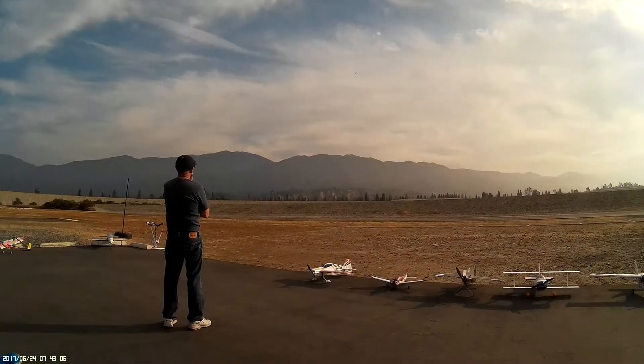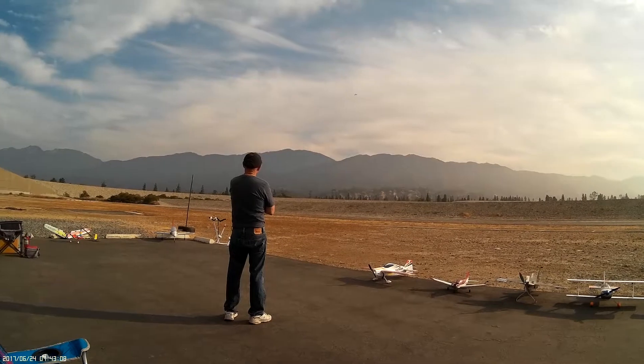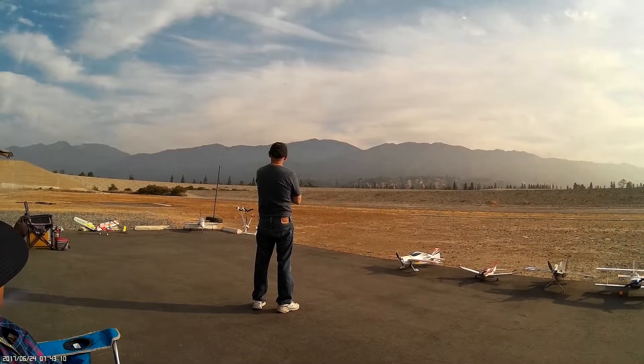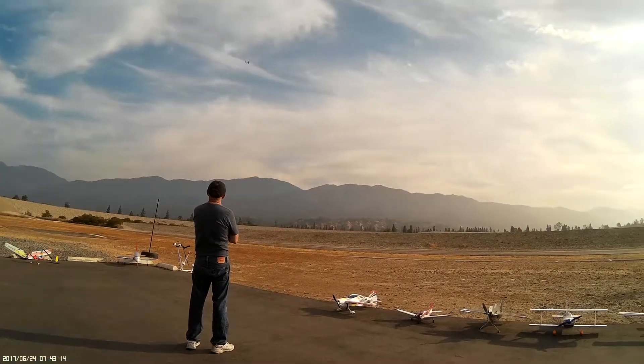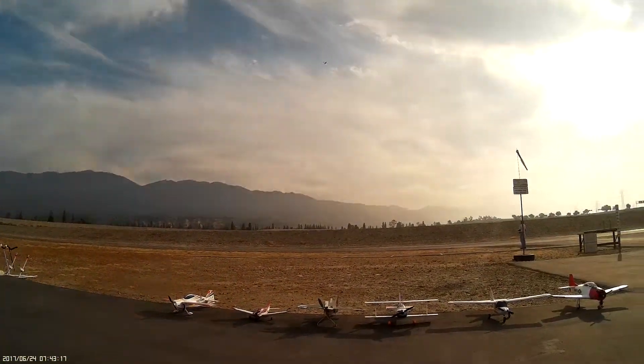It flies like a trainer. Right, Mr. Young? Yeah. Young was flying it yesterday. So was I. In our dreams, though.